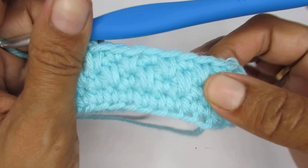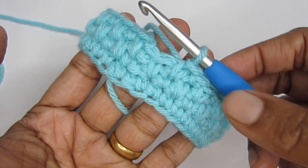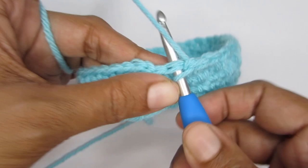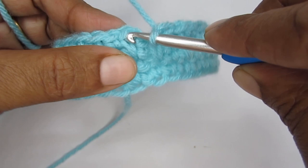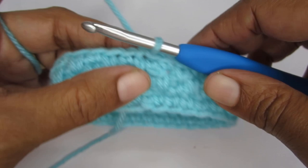Here I'm at the end of round four. The second last stitch was an elongated single crochet and the last stitch for this round will be a normal single crochet. Since we started with an elongated single crochet, we should be ending with a normal single crochet. Finish by slip stitching into the very first stitch to join. This completes round four.